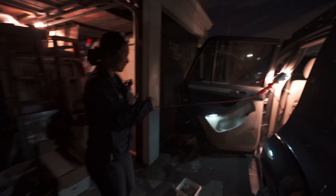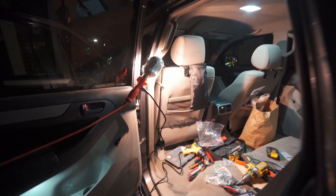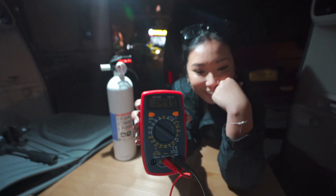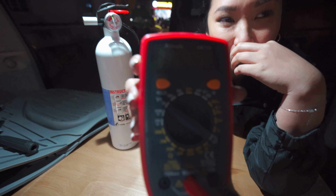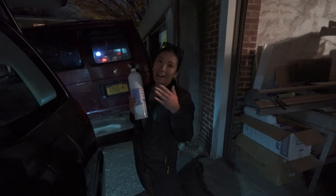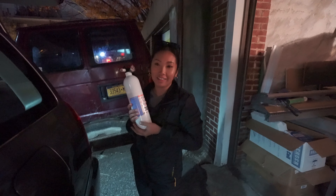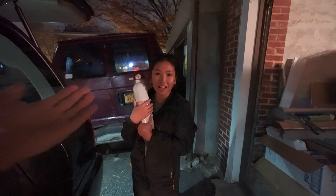Everything's connected! It took us a long time to get everything put together — it's right here and it's reading. Once the sun comes up tomorrow we will run you through everything. I trusted John, but you know, this is safety right here, and everything worked out.